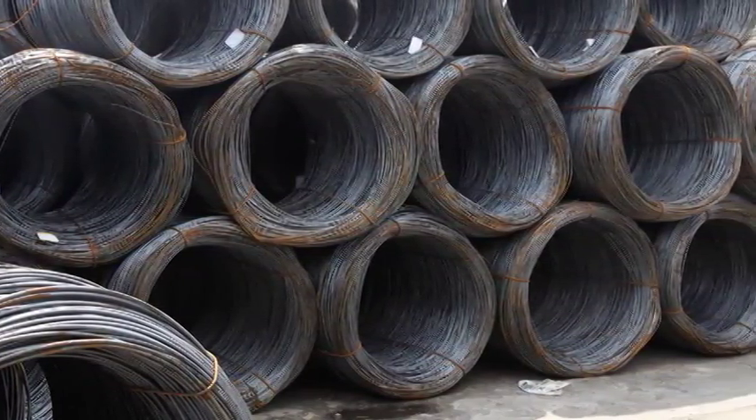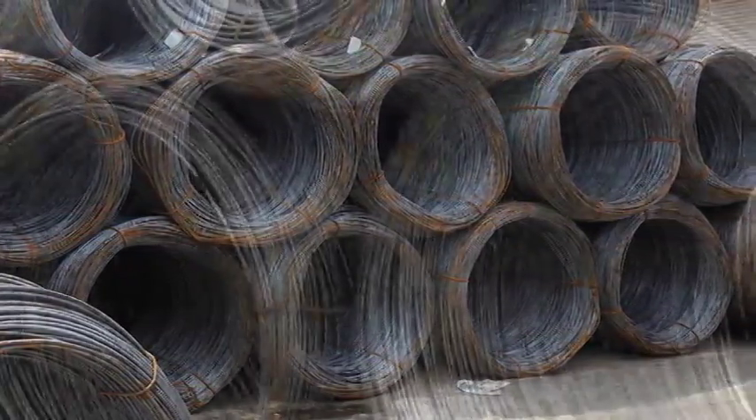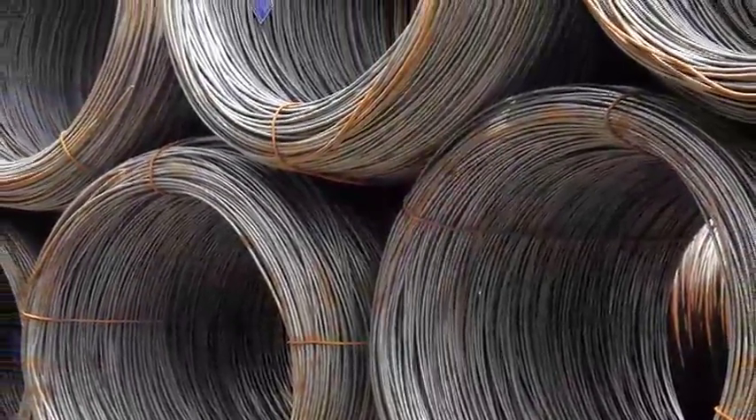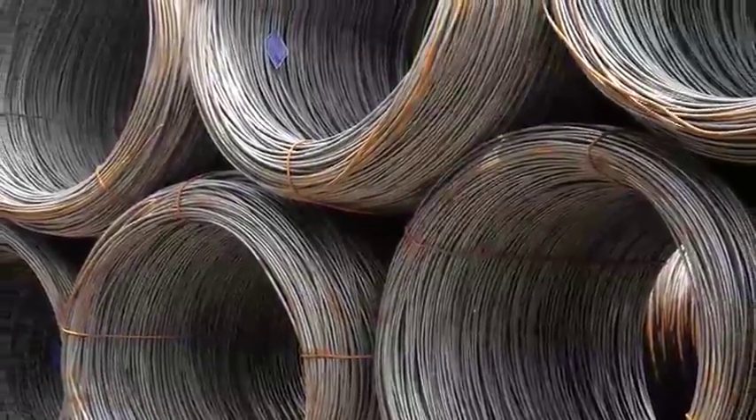One of the most important elements in the manufacture of quality chain is the supplier's honesty and integrity in the use of the correct alloy steel raw material from which chain is made.